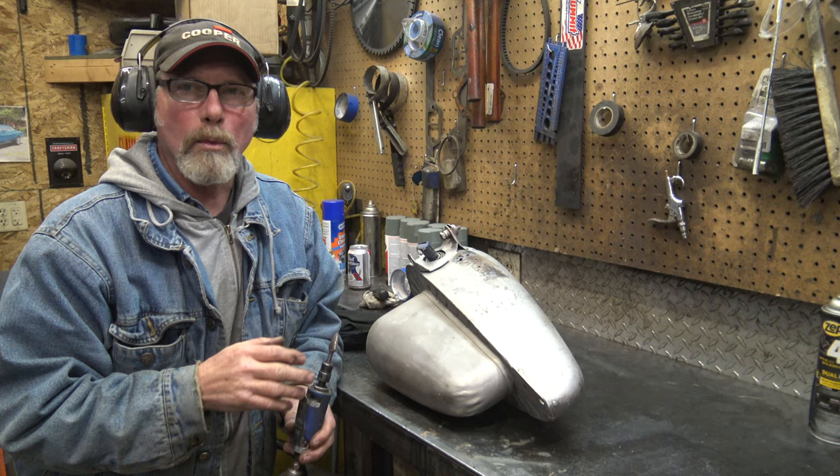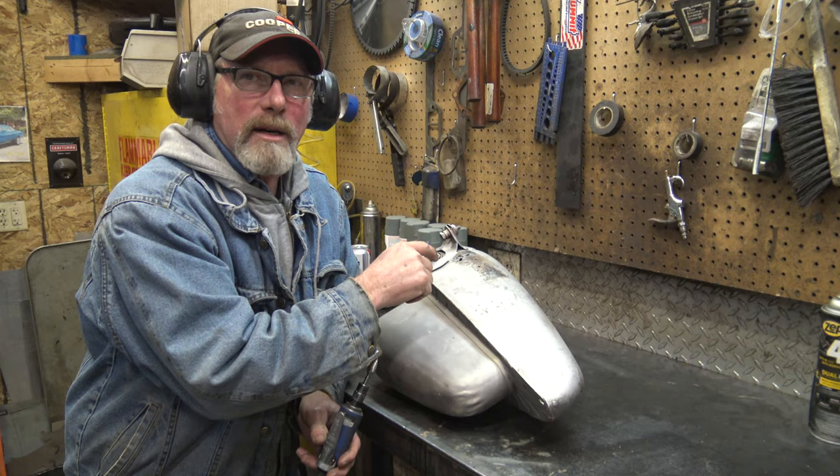We want to get all the metal work welded up today, and we have to alleviate all this rotted metal, make a patch, then I can start doing body work.